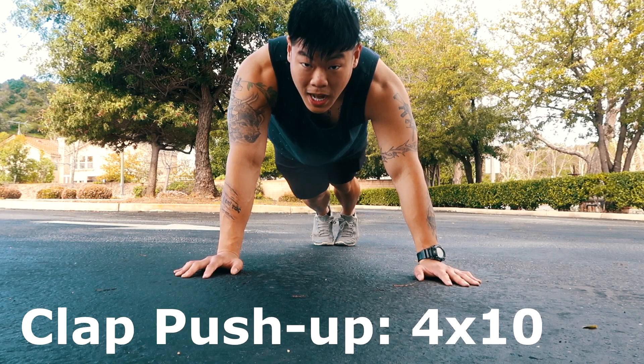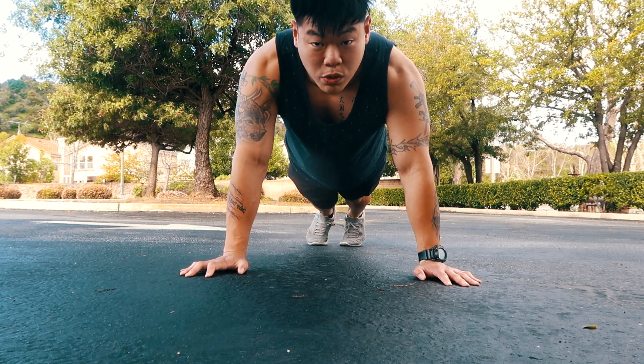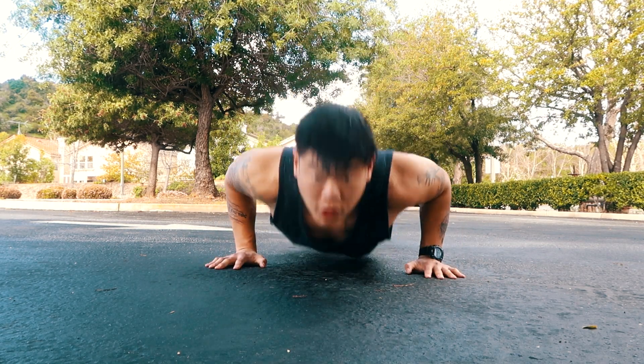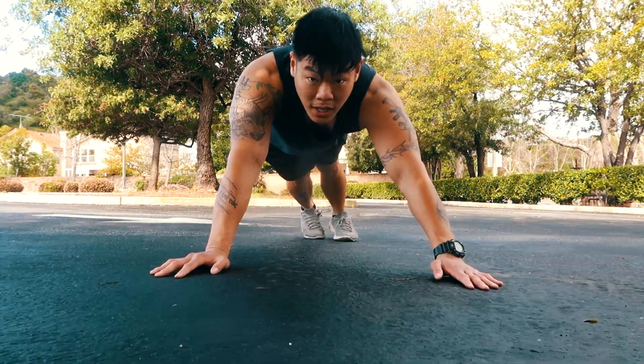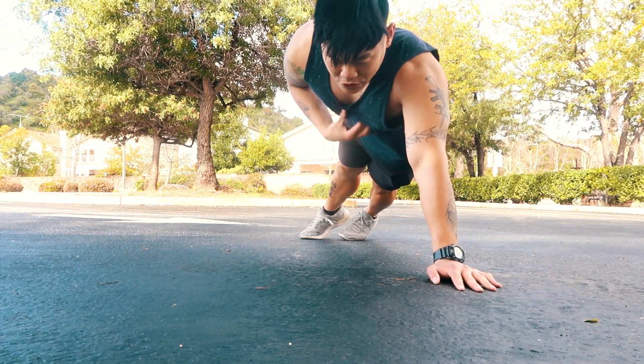Next one, you're gonna do clap push-ups. This trains your explosive muscles — fast twitch muscle fibers. Pretty self-explanatory, just do like 10. Doing these clap push-ups will work out the inside of your chest.